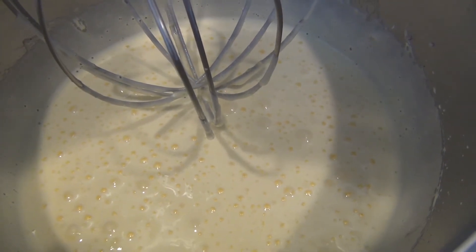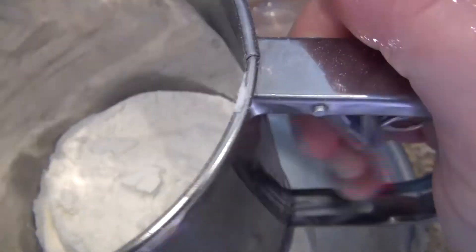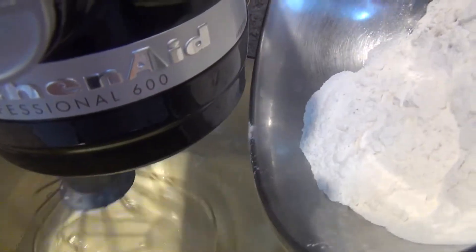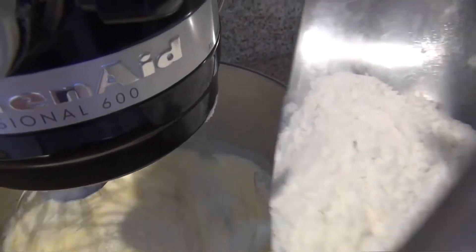Now let's add the flour. I'll show you how we mix the flour for the sponge cake — we mix very slowly, very slowly, it's very important.